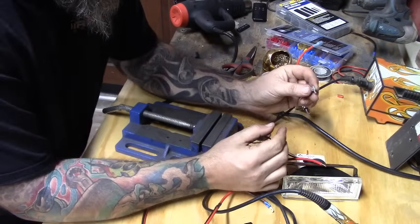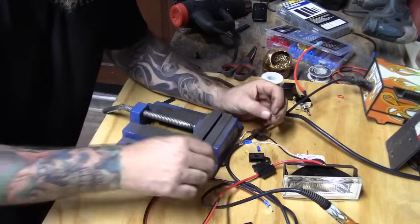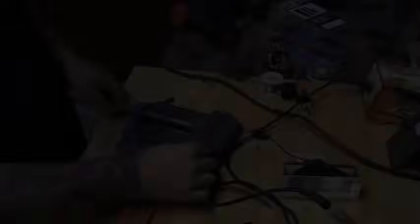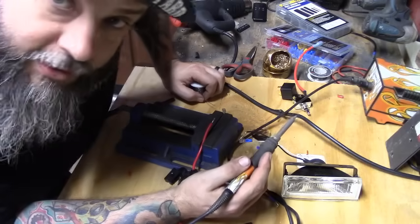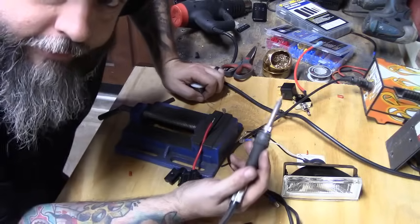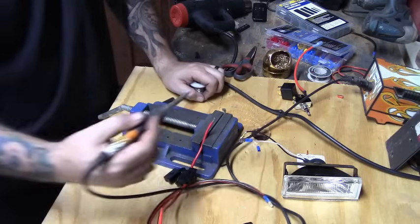The plastic insulator is removed and it's just the actual connector. First, I'm going to tin this wire and get it ready. You might notice in the background there's a stray cat that hangs out in the shop — he's very talkative, so if you're wondering what the noise is, that's him.